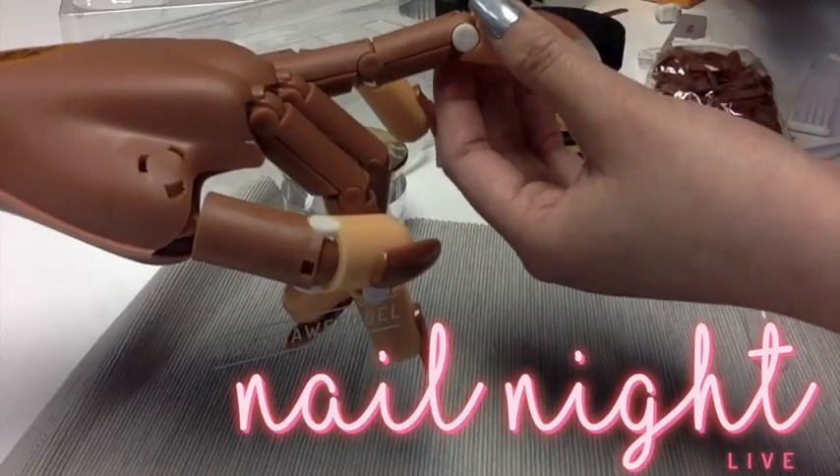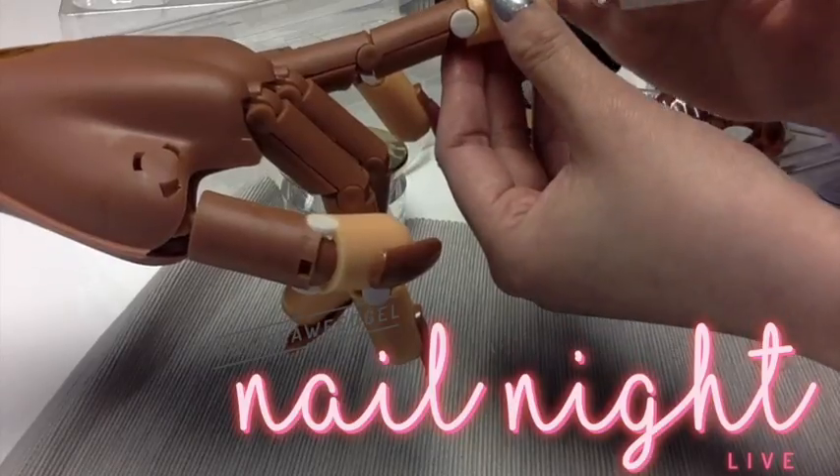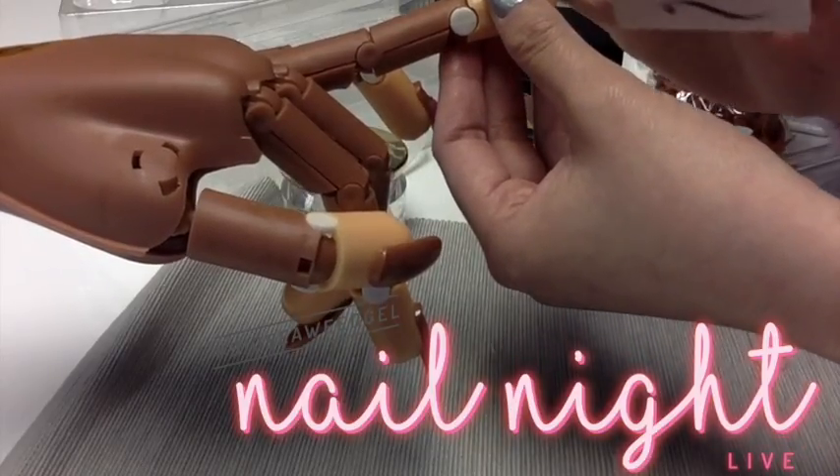Let's just go in and paint the polish so you guys can see that I did not need to do anything to the surface.